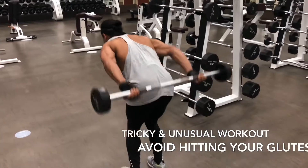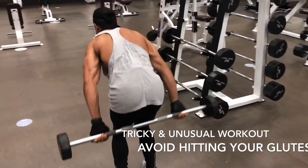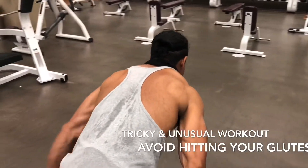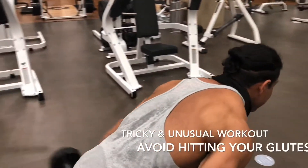Keep doing this. Do not hurt your glutes. Just keep going up — all the way up, all the way down. Body at a 45 degree angle.